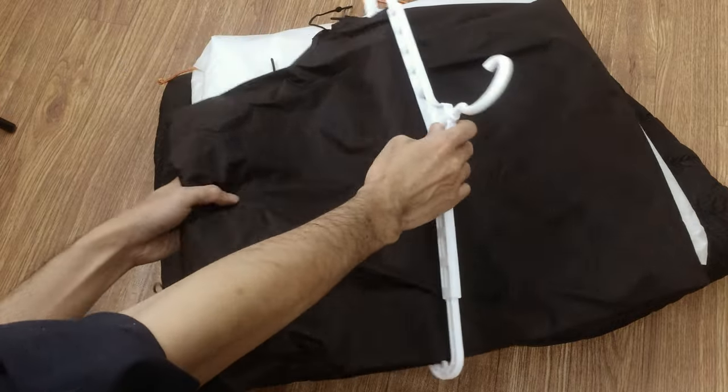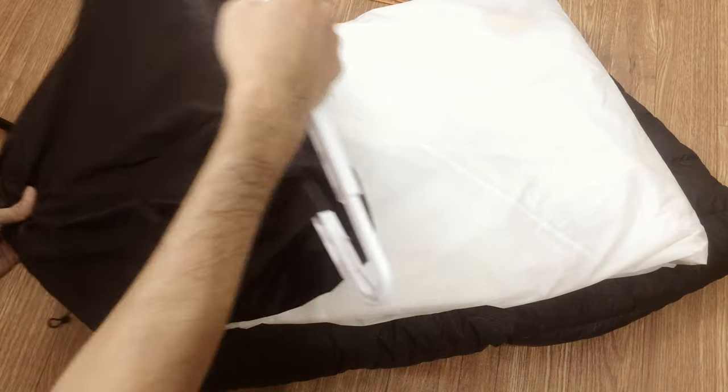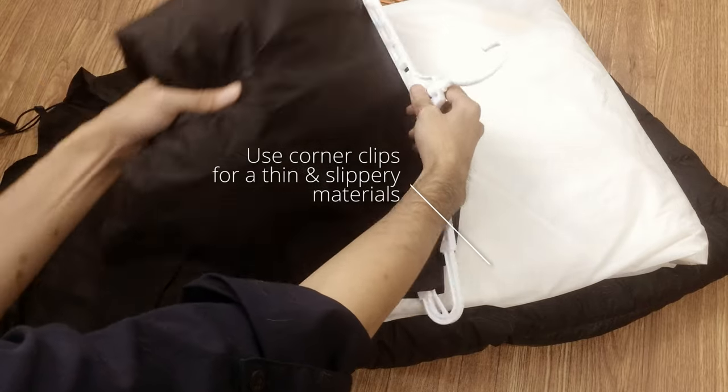Slide the hanger up slowly through one side. For thin material like this inner tent, use the clip in the corners to prevent it slipping down.